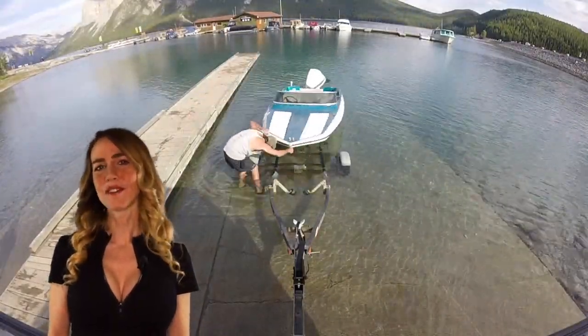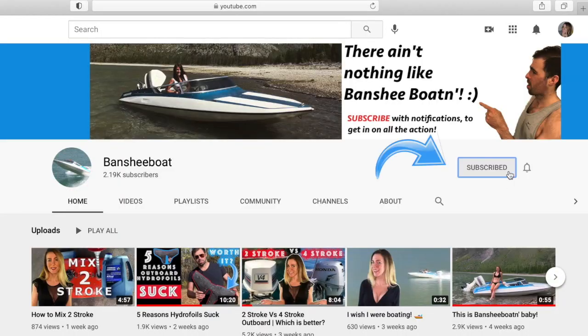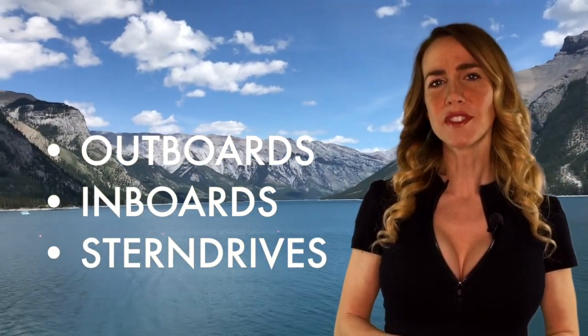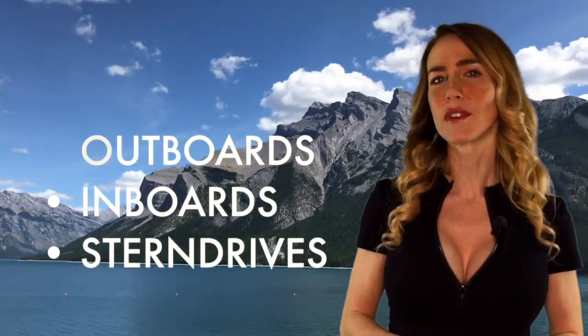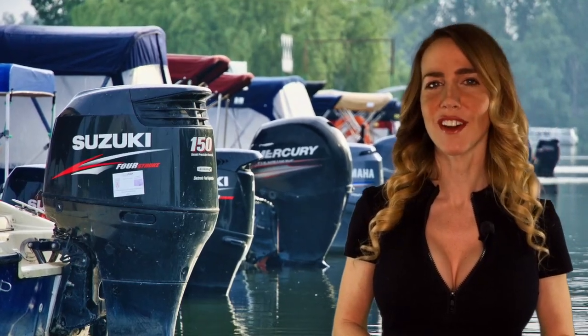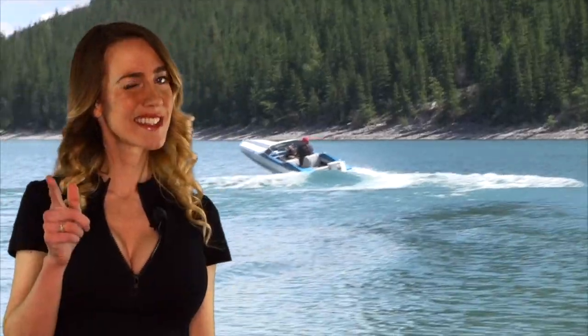What's up and welcome to Banshee Boat! If you haven't done it yet, hit subscribe and turn your notifications on for our weekly video every Saturday at 5 o'clock. Today's topic aims to provide clarification on the differences between outboards, inboards, and stern drives. By the end of this video, you'll be able to understand the differences between all three engines, the pros and cons, and why one boat might be preferable over another. Stay tuned.